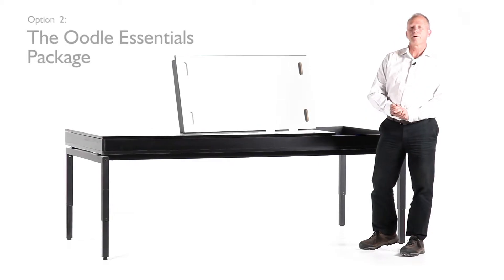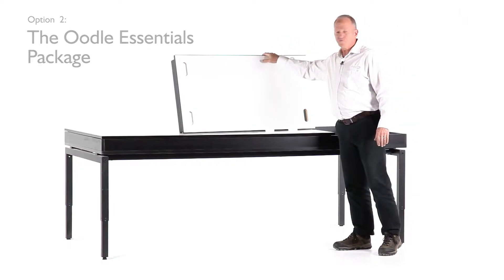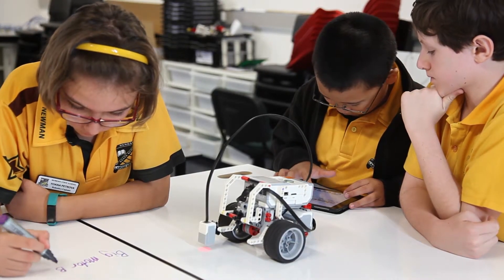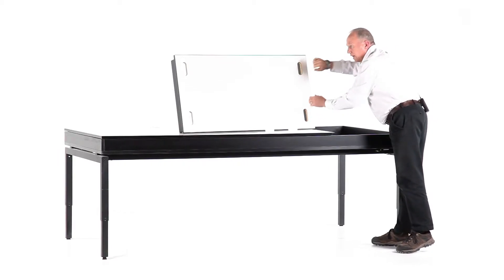The second package available is the essentials package. The essentials package includes four whiteboards — they're 1200 by 600. You'll notice there are four handles on those. This makes it easy for young children to come in at one side each, grab the table by the handles, and place them onto the table.